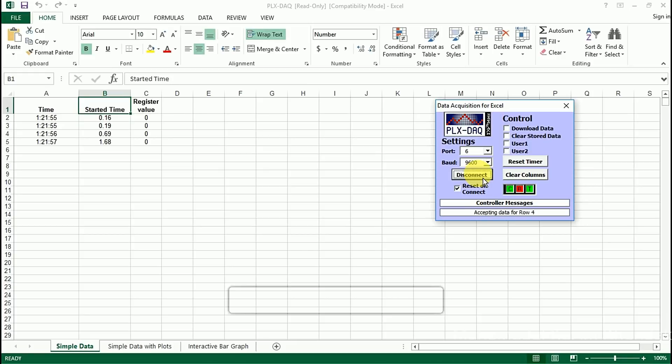Click connect and it will start collecting the data. That's all.